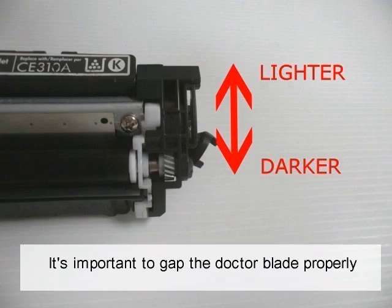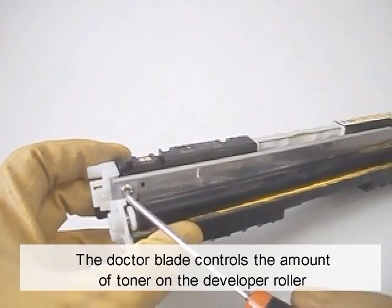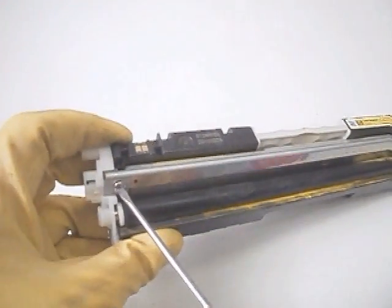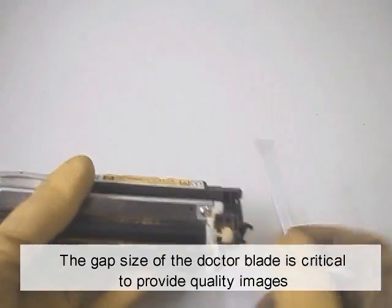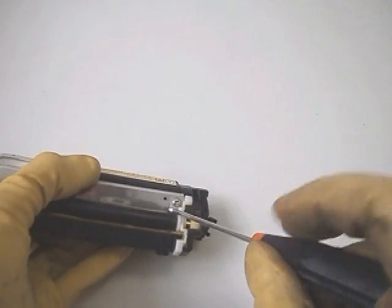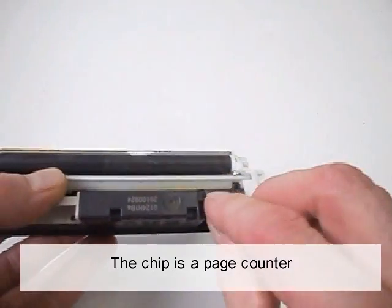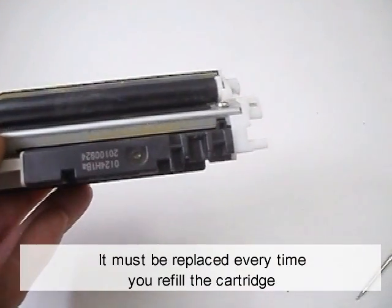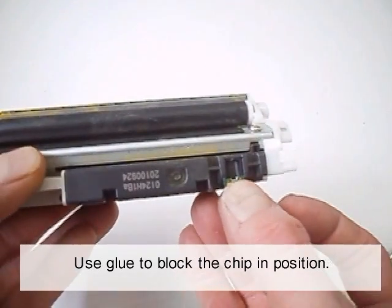It's important to gap the doctor blade properly. The doctor blade controls the amount of toner on the developer roller. The gap size of the doctor blade is critical to provide quality images and avoid backgrounding or light prints. Replace the chip — the chip is a page counter. It must be replaced every time you refill the cartridge. Use glue to secure the chip in position.